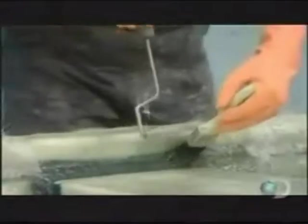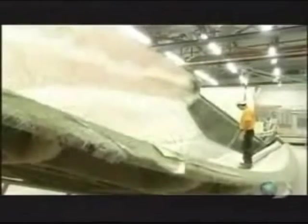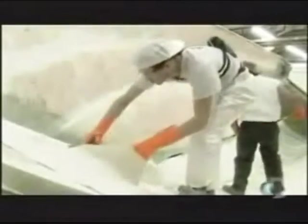As heat within the fiberglass builds up, it hardens. Next, they roll on a material called roving, which reinforces the fiberglass and makes it more rigid. They also install wood in the areas where they'll later mount equipment, and coat the wood with fiberglass to protect it from moisture.